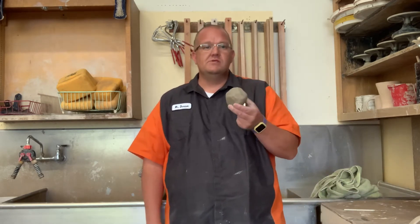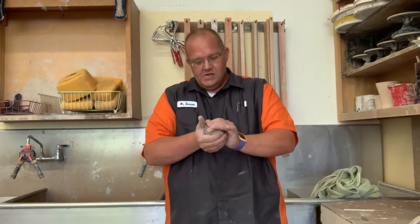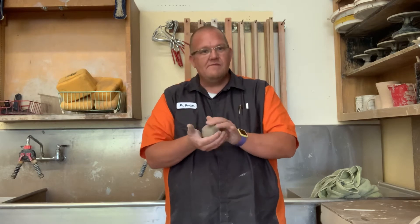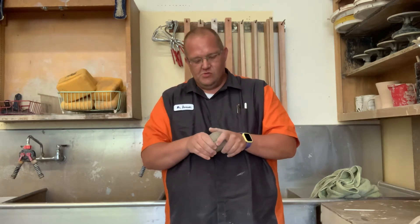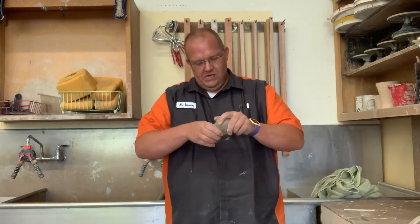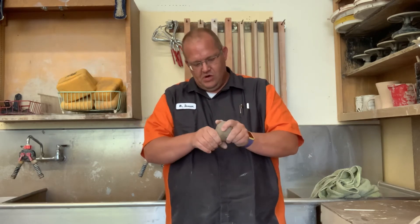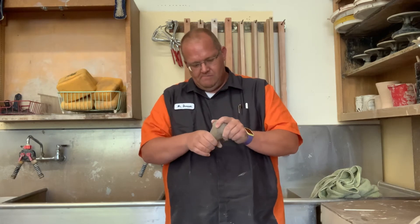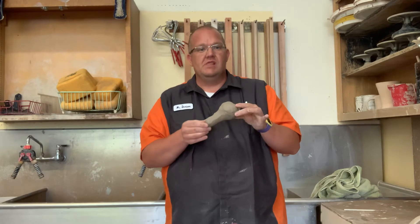First thing you have to do is start off with your clay body — whatever clay you're using, just a lump of clay. I've found several things to make life a lot easier as you're pulling handles. You can pull several handles from one lump of clay. The first thing you're going to do is sculpt this — I had a student a few years ago that gave me the perfect name for it — I call it the chicken leg, because if you look at it, it looks a little bit like a chicken leg.